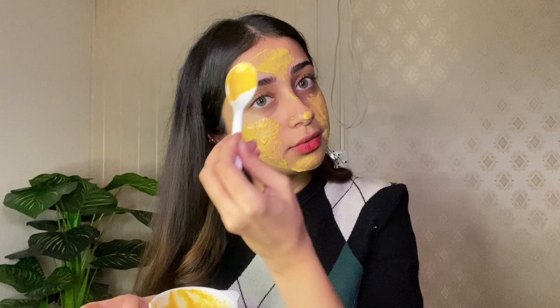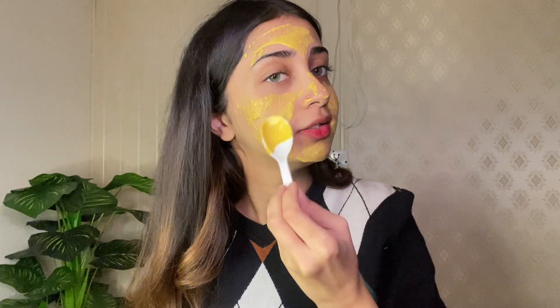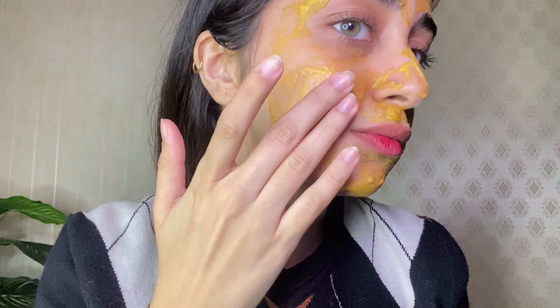You guys can use any brush, your fingers, or your hands to apply it — it's totally up to you. We are done applying it and my face looks a bit dirty with it on. Now I will wait for a good 30 minutes for it to dry.